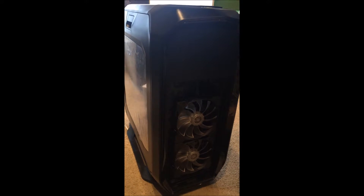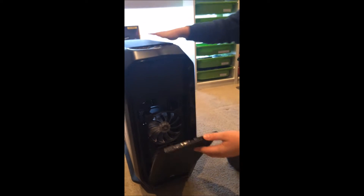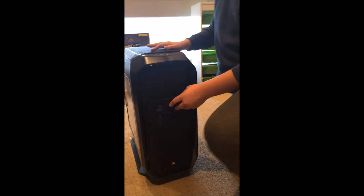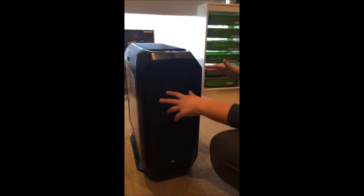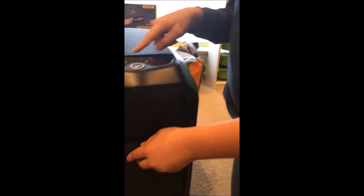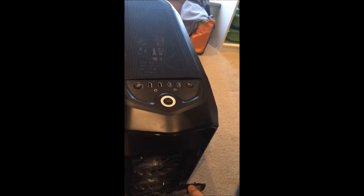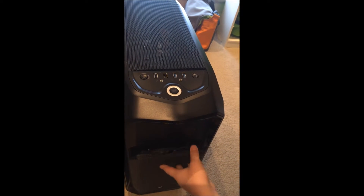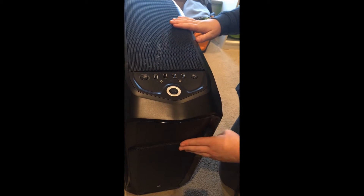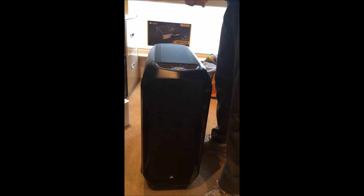Whoa, that came off! So guys, we've chosen this case because — well, by the size of it — it's massive. We can get all the stuff in it. We can also have fan dials so we can have different modes for the fans, and we can get loads of cooling in here. It's massive, so it's pretty good for cooling. We'll come back when we've had a little look inside.